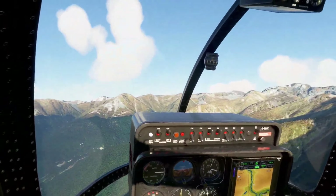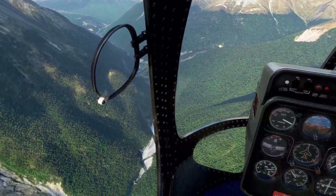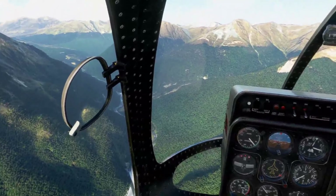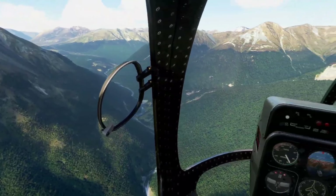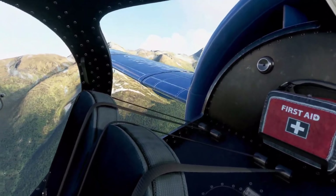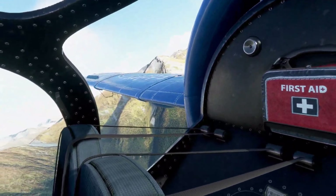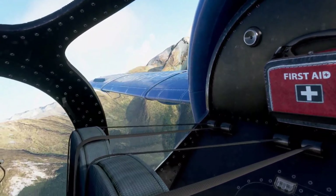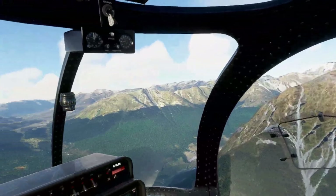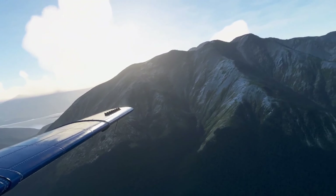I get good frame rates in this area, averaging around 39 to 41 FPS, but if you have an issue with frame rates, this might not be the plane for you. It's all window — a big floating bubble — which means you're generating a whole lot more scenery than when flying in a small airplane with little windows. Look at how much scenery has to be generated to fill the windows around me.